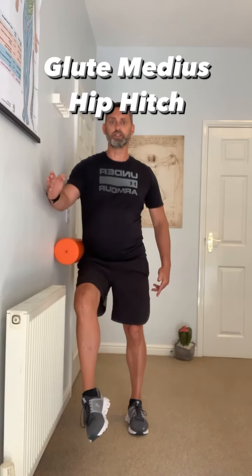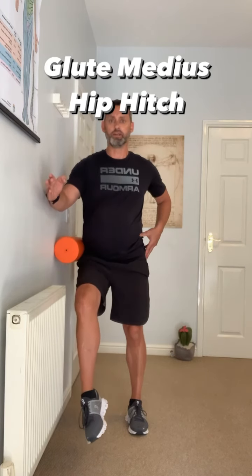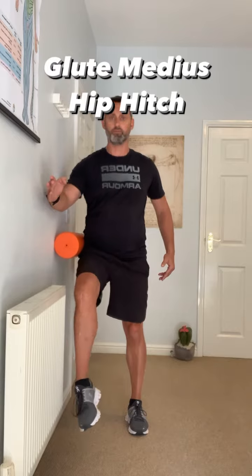I like to do sets of about 25 to 50 repetitions for this one, keeping it smooth the whole way throughout the movement.